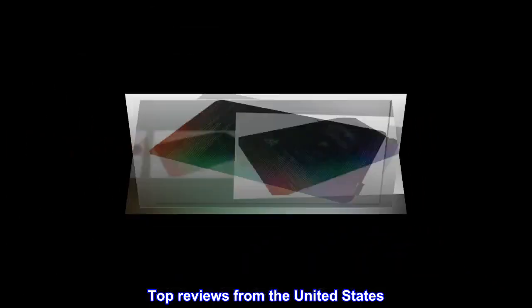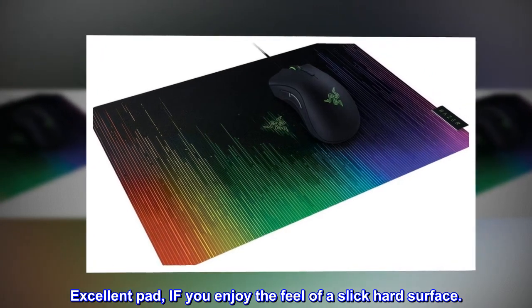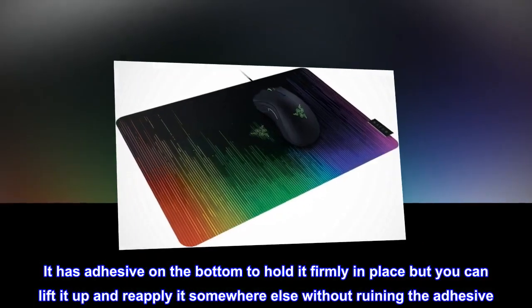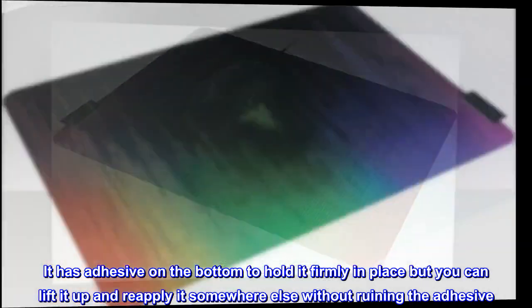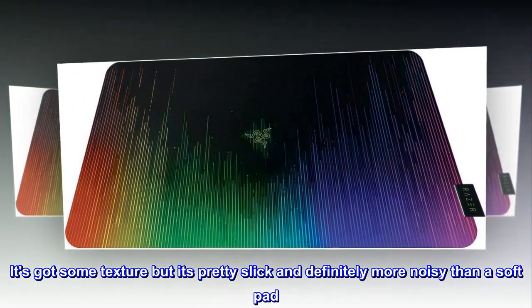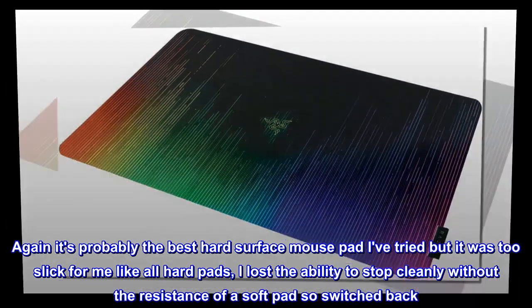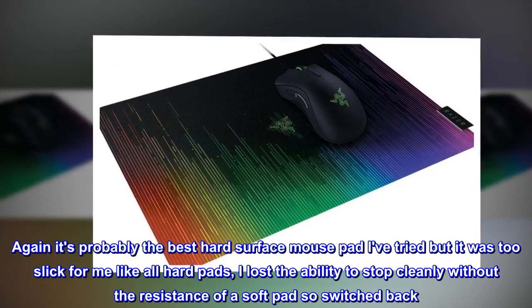Top reviews from the United States. Excellent pad if you enjoy the feel of a slick hard surface. I ordered this a good while back and it's a great pad for the price. It has adhesive on the bottom to hold it firmly in place, but you can lift it up and reapply it somewhere else without ruining the adhesive. It's got some texture but it's pretty slick and definitely more noisy than a soft pad. It's probably the best hard surface mouse pad I've tried, but it was too slick for me like all hard pads — I lost the ability to stop cleanly without the resistance of a soft pad, so I switched back.